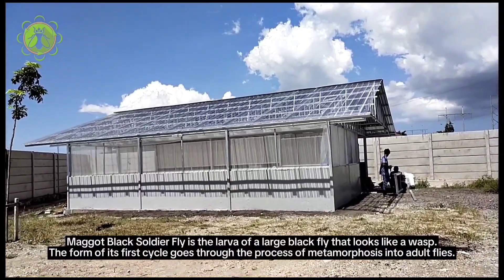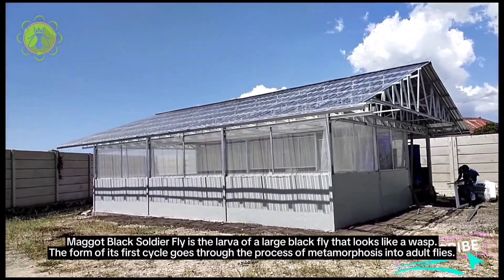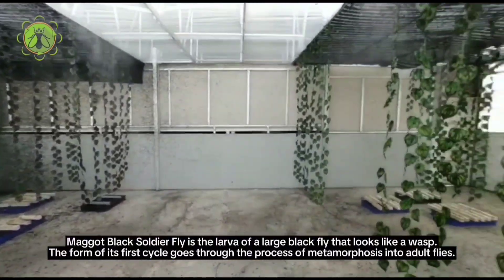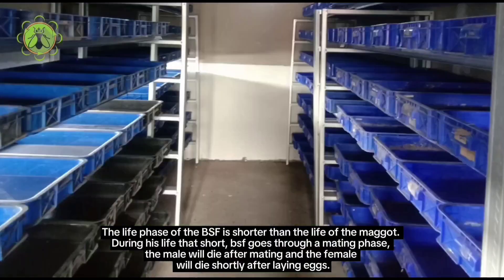The Black Soldier Fly (BSF) maggot is the larva of a large black fly that looks like a wasp. The BSF goes through a life cycle that begins with mating. The life phase of the adult BSF is shorter than the life of the maggot. During its short life, the BSF goes through a mating phase.